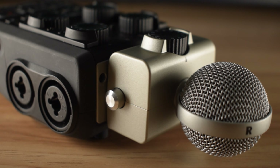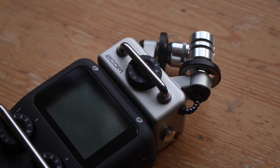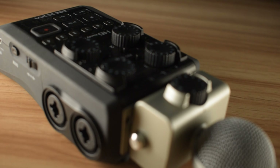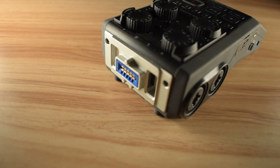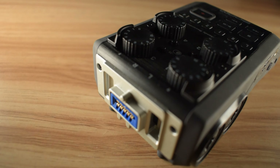Before we begin, I'm going to point out that the Zoom H5 and Zoom H6 are very similar recorders, but they are built for different purposes. As we go through the video, I'm going to lay down the actual differences and explain what situations each option would be better suited for.